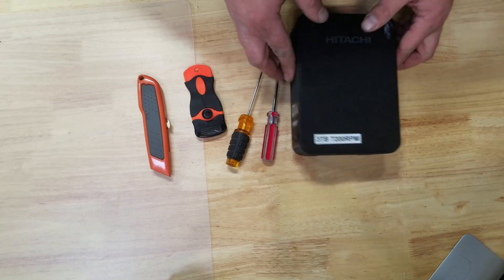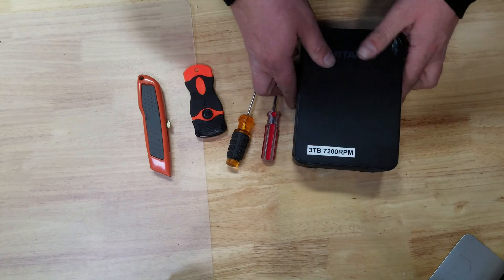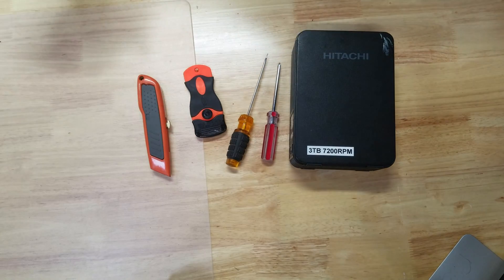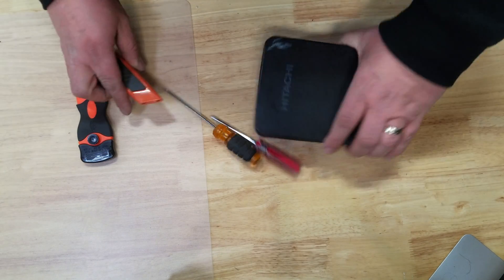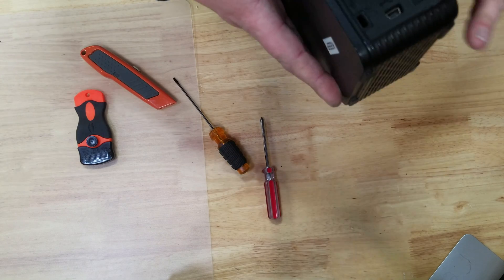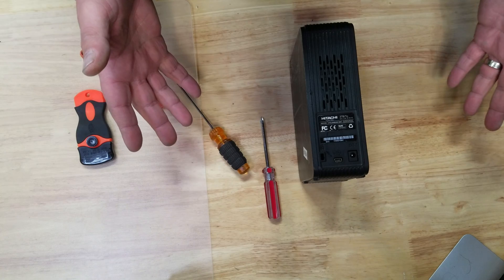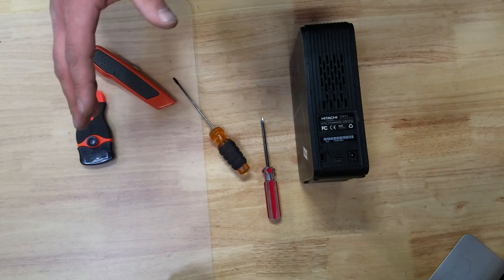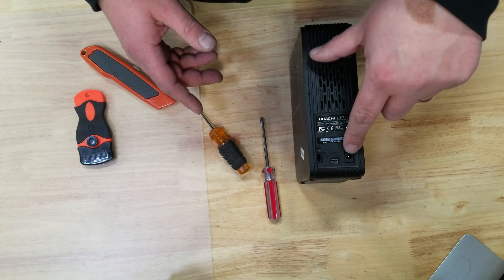I'm gonna try to open it — this box is fairly beat up so I don't really need it, but I'm going to try to open it with the least amount of damage so that in case you want to reuse your enclosure, you can. I haven't done this before, so it may take a little while.